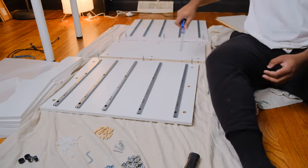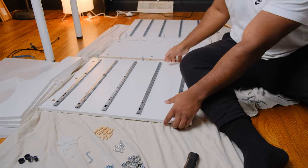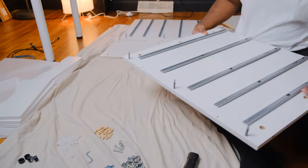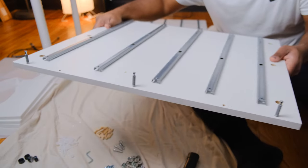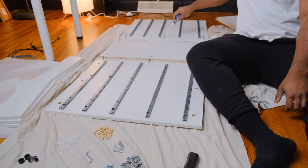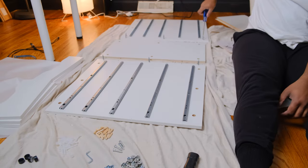I recommend using a screwdriver since your hands will be very tired from trying to hand-turn these screws. Keep in mind, this is where the wooden dowels go when it's assembled. Now repeat the same process on the other drawer slide board.